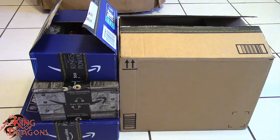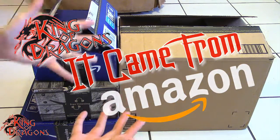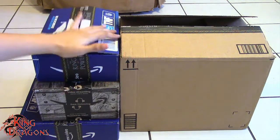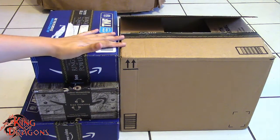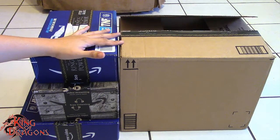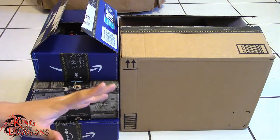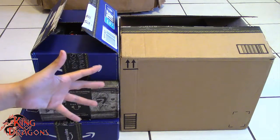What's going on everybody? King of Dragons 5000 here coming at you with another episode of It Came From Amazon. Here we do have my Amazon haul for this week. I'm really excited for what we got — a little bit of a surprise with this box — so with that out of the way let's get these things unboxed so you can see what I got.